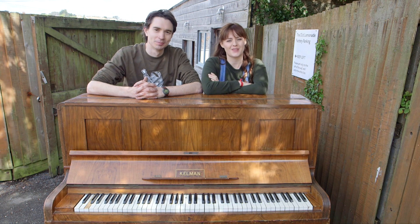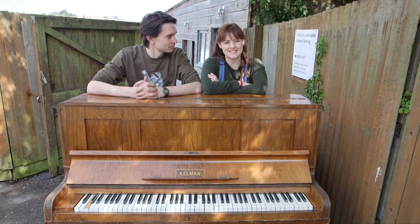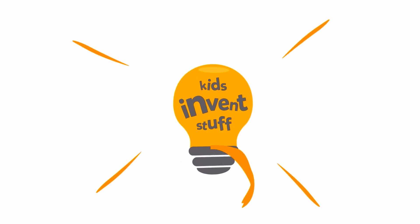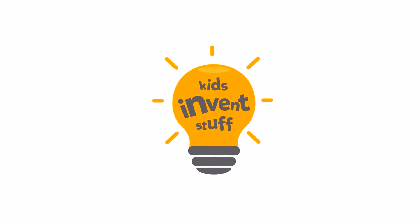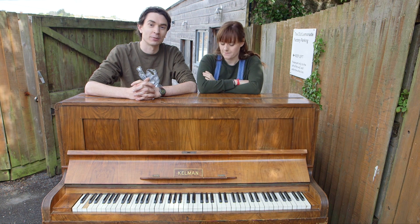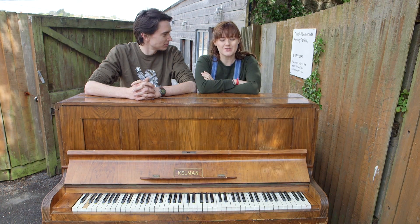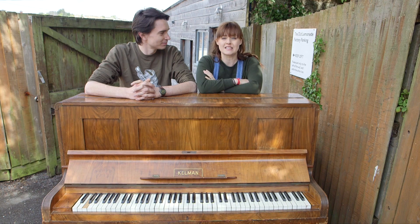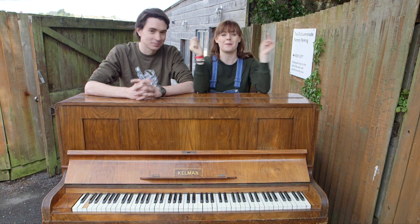Hi, I'm Ruth. And I'm Sean. And this is the YouTube channel where kids get their inventions made. We challenged kids to send us their ideas for crazy musical instruments, and we were sent loads of amazing invention ideas. So we're going to be making Radin's fire and water shooting piano.